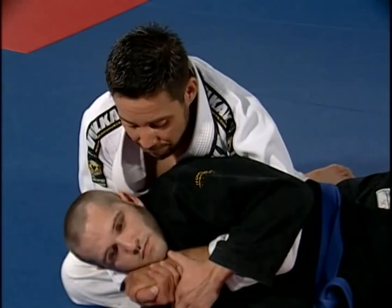If your opponent doesn't have a gi, go back to the over and under. From this point, I'm going to use my right hand to go across his neck and cup his shoulder, and then I go for the choke.